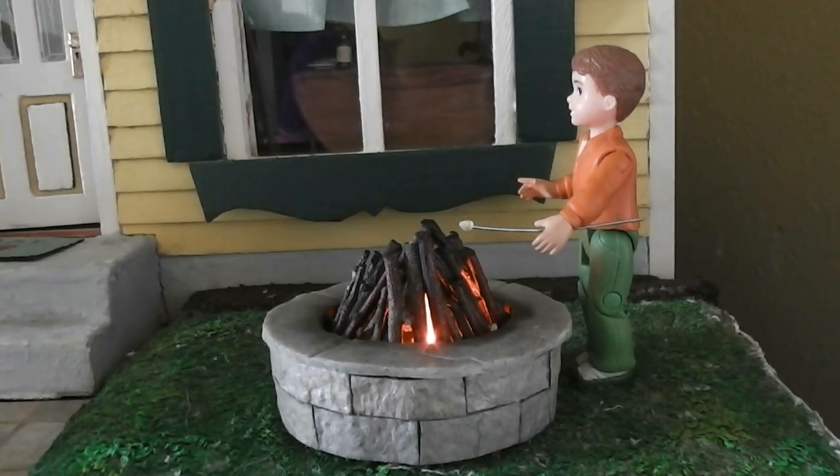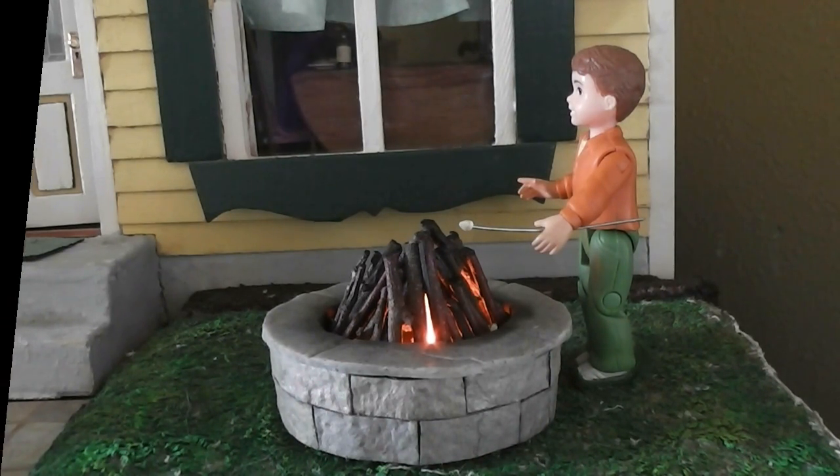This week for our project I decided to show you how to make a really cool looking campfire in a fire pit for you to use in your dollhouse scene. Stay tuned and see how easy and fun this project is.